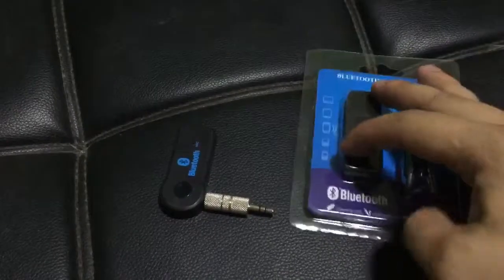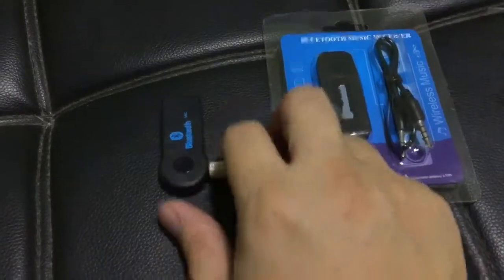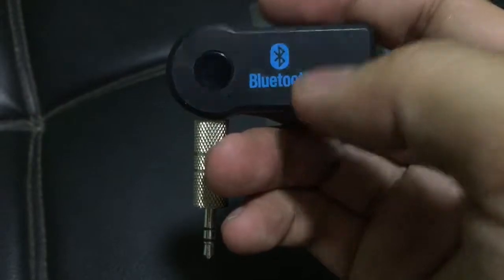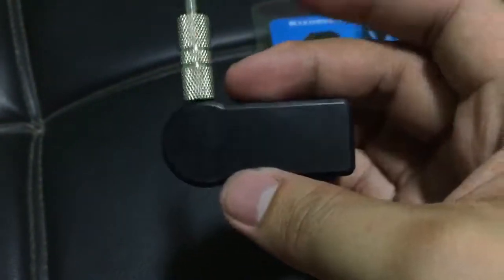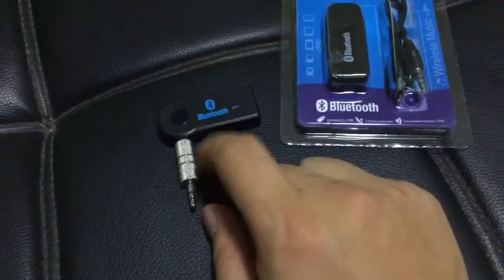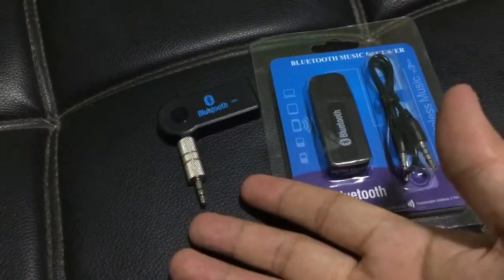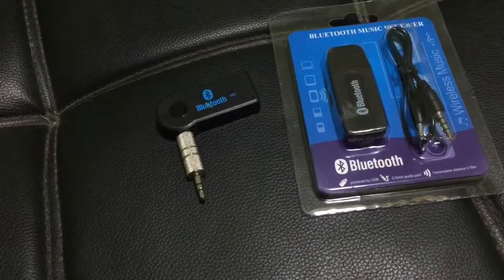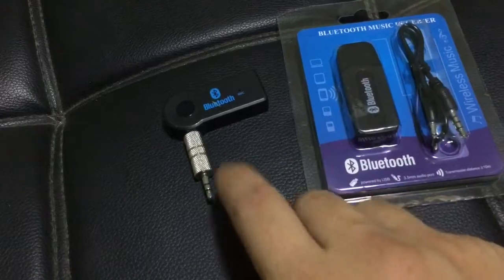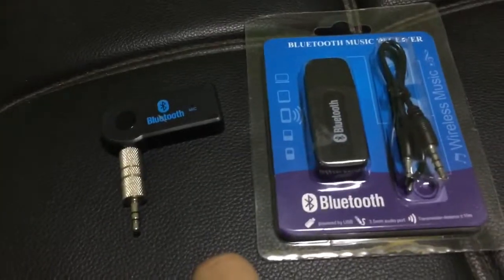Comparing this to my previous wireless device — that one has a voice functionality as you can see from the mic hole, and it can be charged similarly, but it broke down easily. So I bought this one to replace it. If you want voice call functionality, you need to pay about $8 compared to the $4 we paid now. It's your choice, but I prefer the cheaper one.